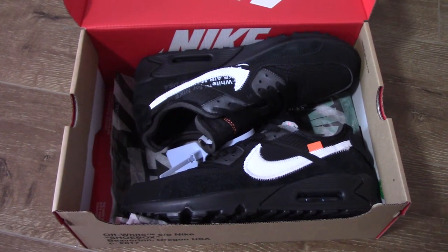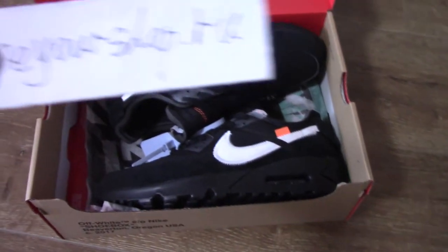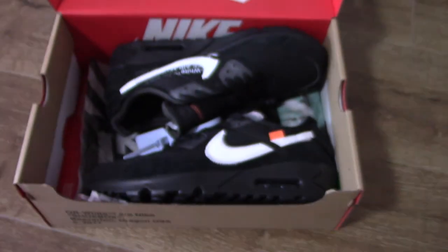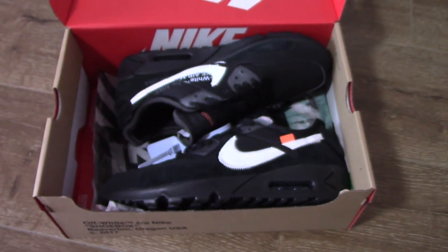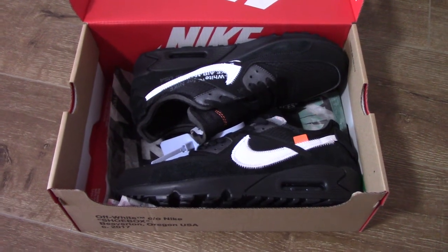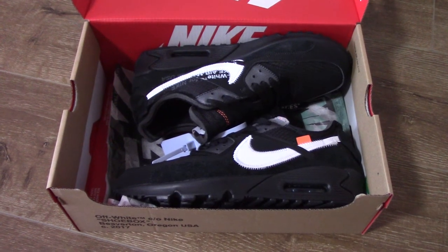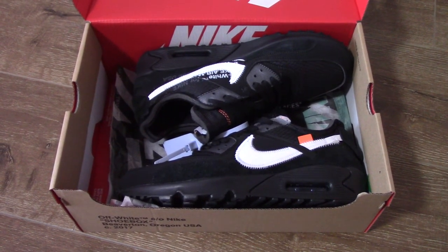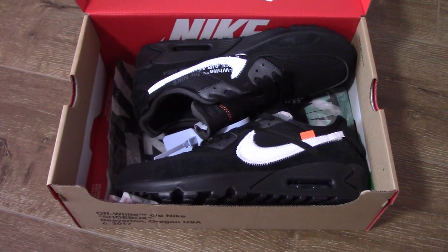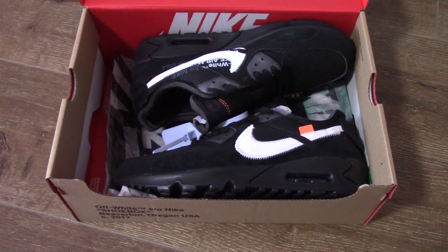So if you want this one, please copy the link on our website pureshop.ru. We also have another two colorways — one is the gray one and another one will come very soon. So if you want to pre-order, you can do it, because that one will come very, very soon.